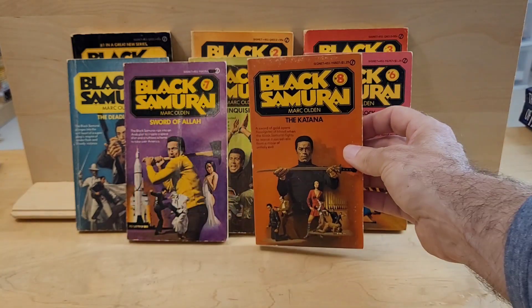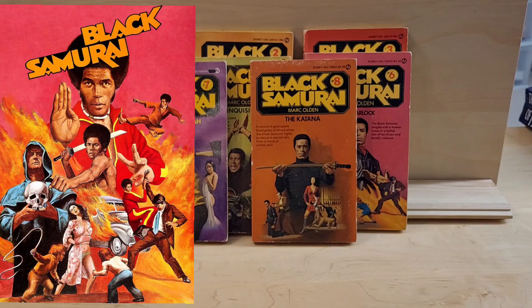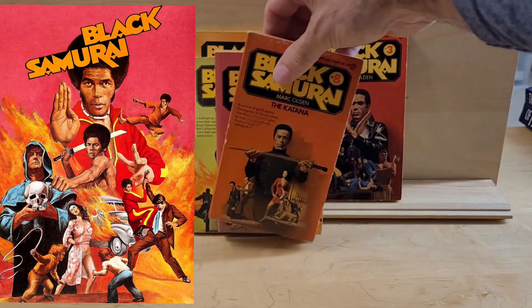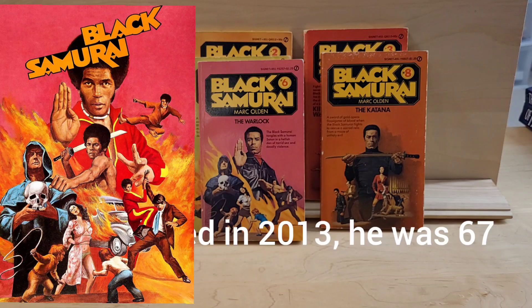The Black Samurai was made into a film, and it used the cover of The Warlock as the poster cover art for the film. That's The Warlock, and it featured Jim Kelly. Jim Kelly died, I believe, in his 60s, not too long ago. Same with Mark Olden — he wasn't that old when he died. I believe it was in his 60s.